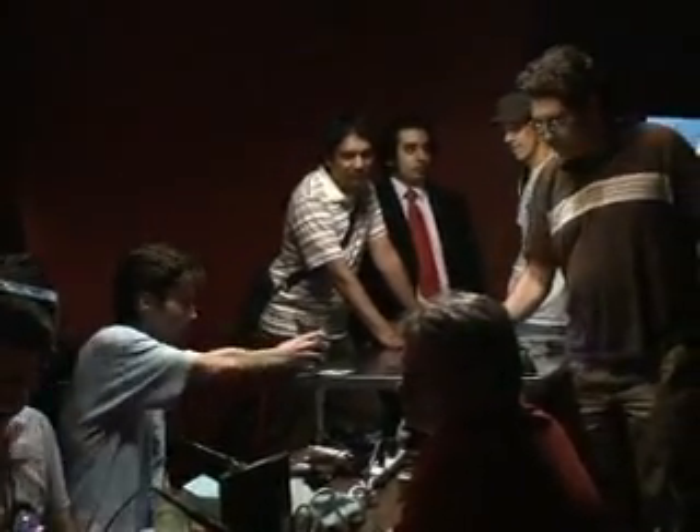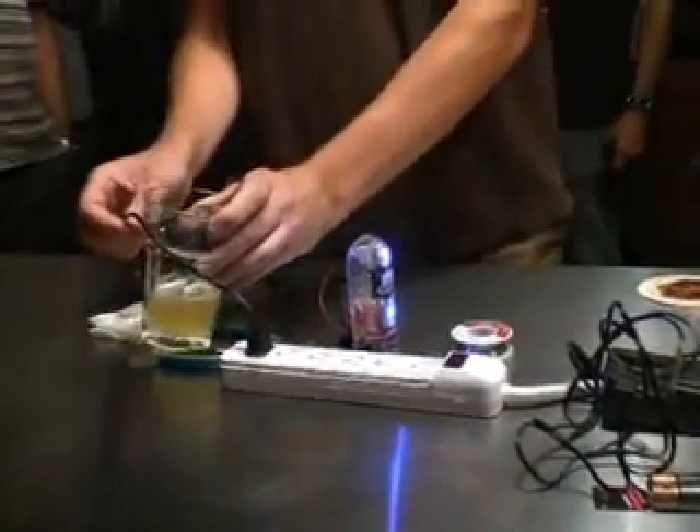I'm Matt Joyce. I'm one of the NYC Resistor guys, and I heard about this through Brie, who's one of the organizers and one of the people who founded Ignite. I'm here because I heard there was a soldering competition in a bar, which pretty much are my two favorite hobbies.